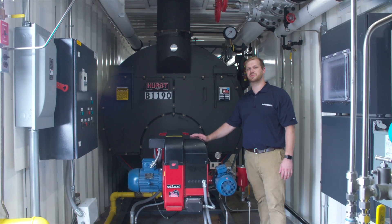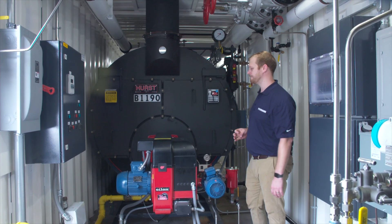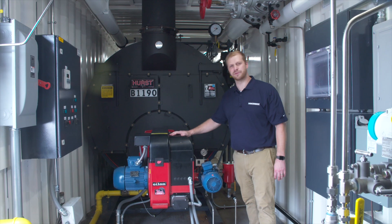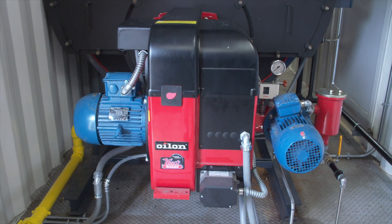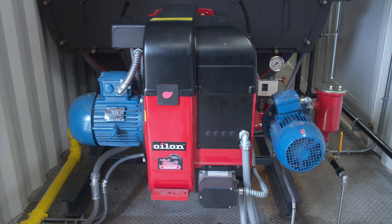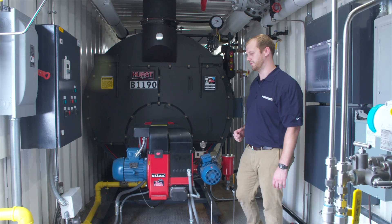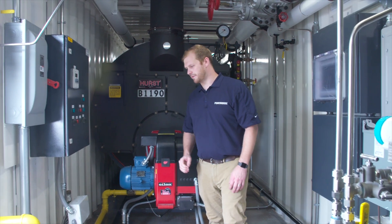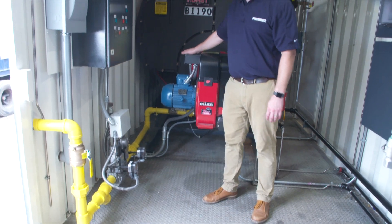Behind me is the Hurst boiler. It's a 150 horsepower boiler rated for 150 max PSI. Now this burner is a little different than some of our other integral burners. This is an externally mounted burner made by Oilon. This burner is set up to do natural gas, number two oil, or even propane if that's what you require. On this side of the trailer we do have that natural gas line coming in, wrapping around and going to the burner.